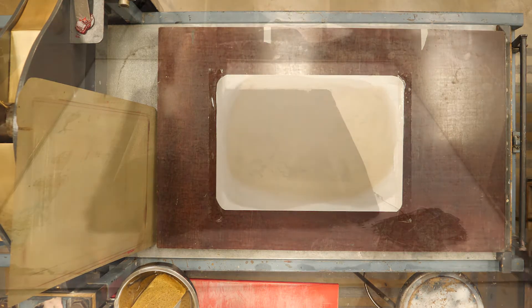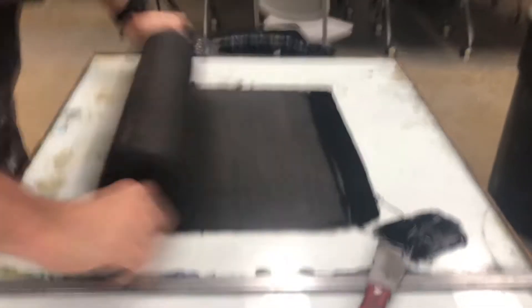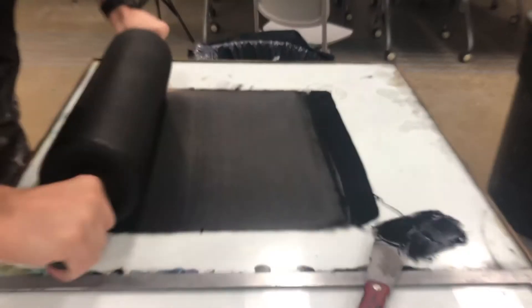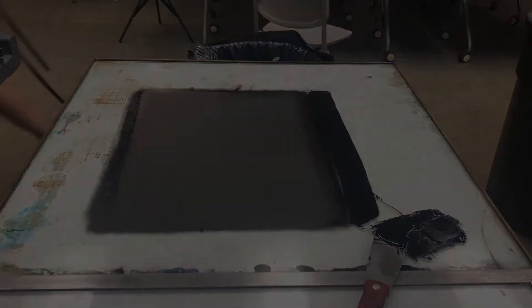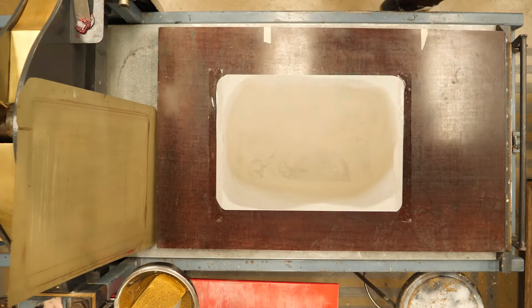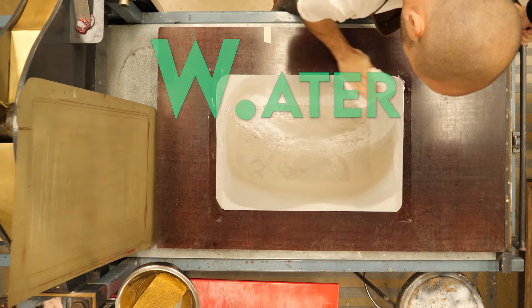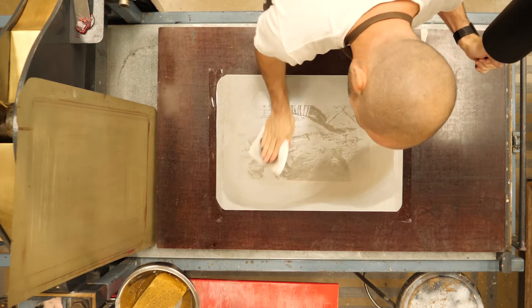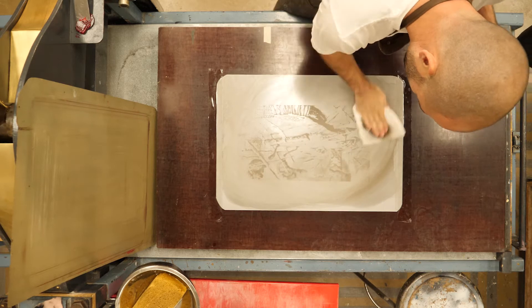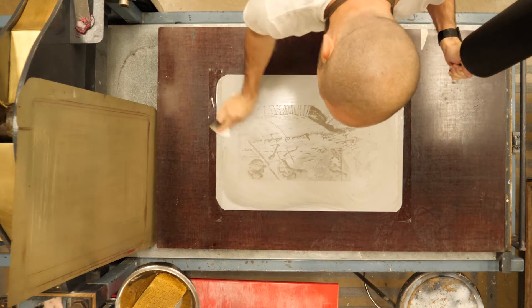I'll prep my roller while the asphaltum is drying. I have a nice slab with the shop mix that we're using for printing. Then I can hit the plate with water — the W in the law. The first piece is pretty wet; it's going to remove most of that gum arabic and extra asphaltum that was hanging out, so it doesn't go into our clean sponge.